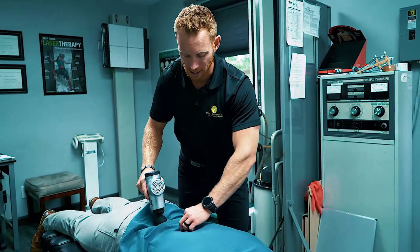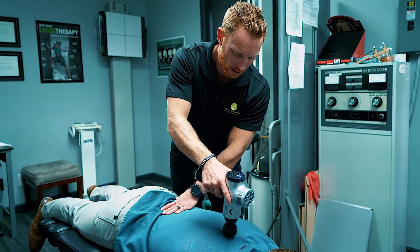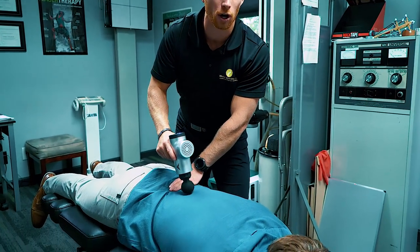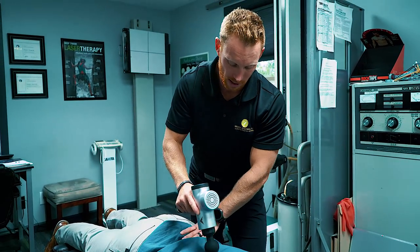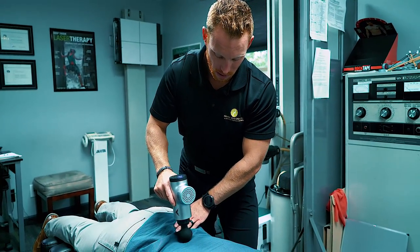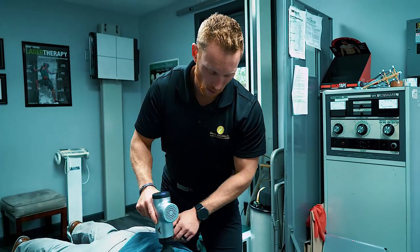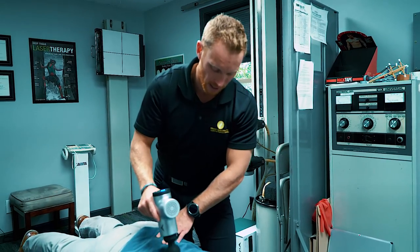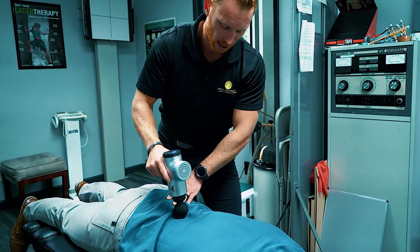I'm going to go very gently right over his spinous processes, right over the vertebrae, across and down. Nice and easy. We're using the soft head attachment, not the hard one — the Hypervolt comes with a couple of different attachments. He's a little jammed up throughout the thoracolumbar junction in his lower back. If we want to get his hip feeling awesome, we need to fix this vertebral and muscle complex throughout this upper lumbar and lower thoracic spine.